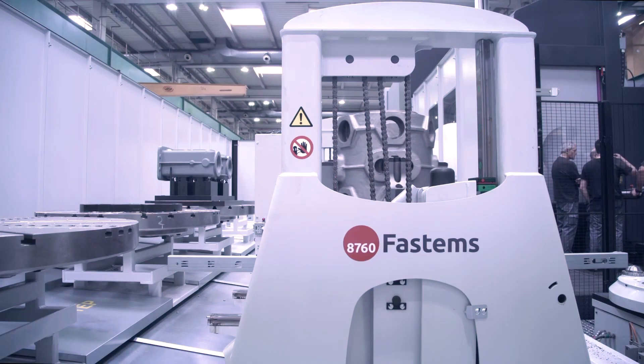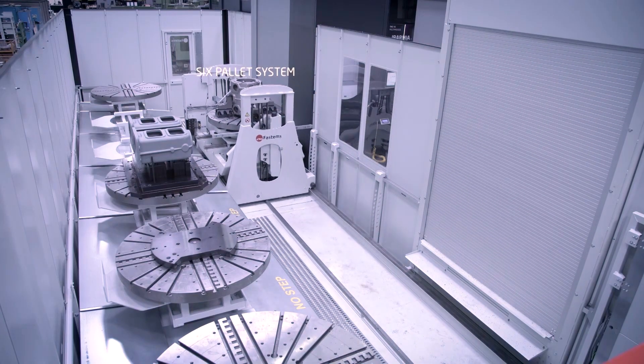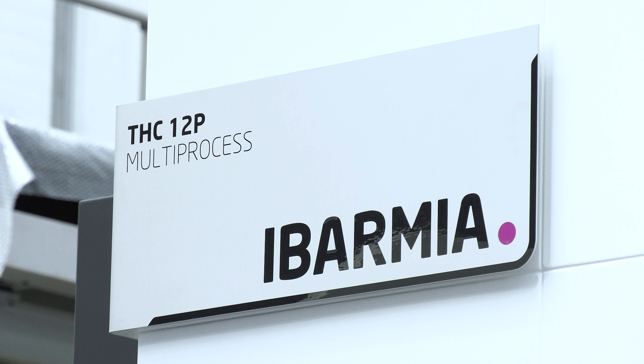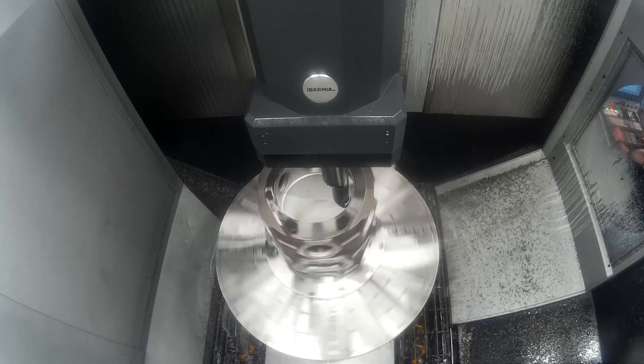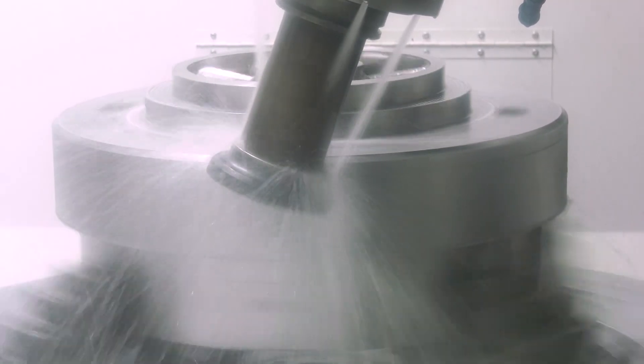The second distinguishing factor is the size and process of the machine. We are talking about two models: Extreme and Multiprocess. Extreme is for heavy-duty milling among other operations. Multiprocess, as the name indicates, is a machine able to perform turning operations, milling operations, grinding, skiving, and any kind of operation the customer may require.